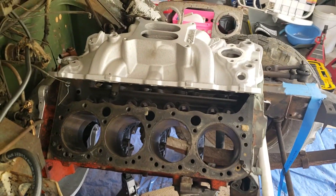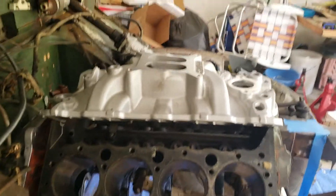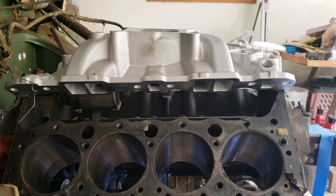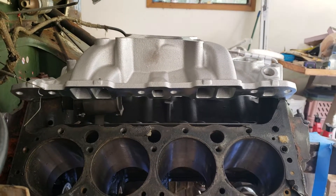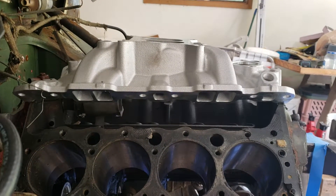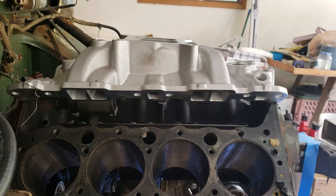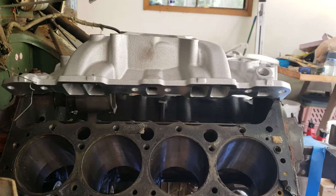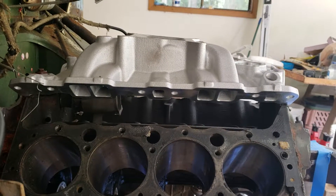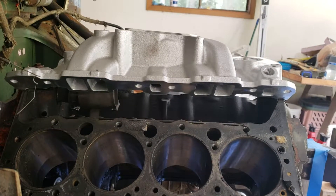April 18th, 2018. Dead level — it's exactly three and a half degrees to compensate for the rake on the Edelbrock performer RPM manifold. Peak torque is like 3,000 to 3,500 RPM or something like that, so plenty of air and high-velocity runners.